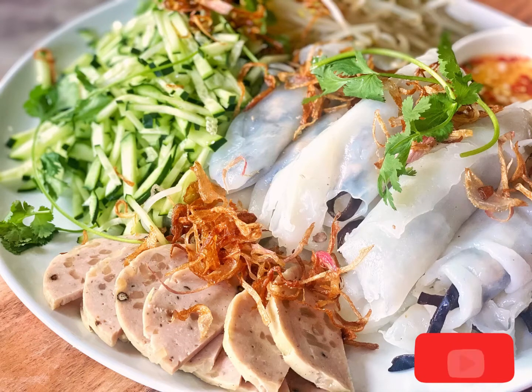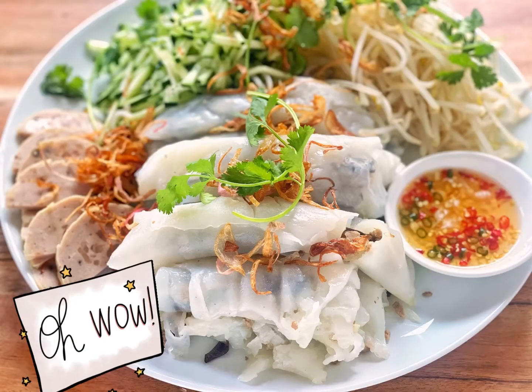Today, for the very first time, Mom made Vietnamese steamed rice rolls — Bánh Cuốn. It's served with fried shallots, Vietnamese ham, cucumbers, and bean sprouts.